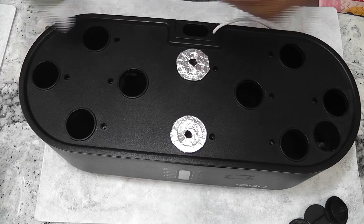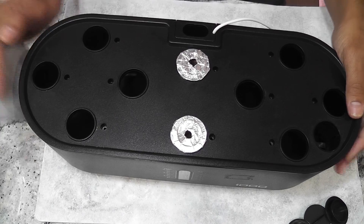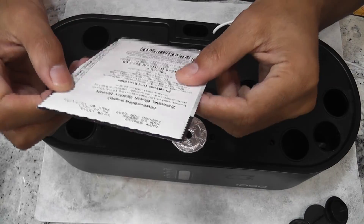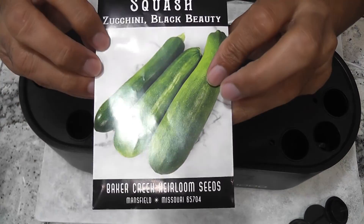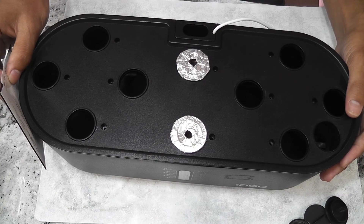Hi friends, I am starting an experiment to grow zucchini in an iDOO 10-pod hydroponic system. This variety is called Black Beauty Squash. Let's see how this will turn out in the iDOO 10-pod hydroponic system.